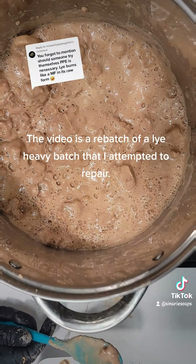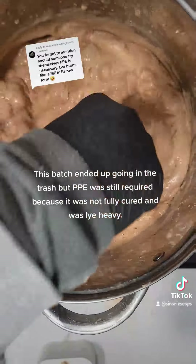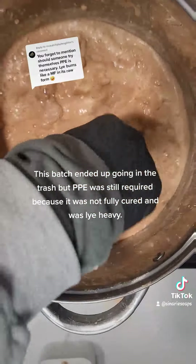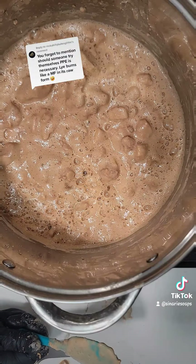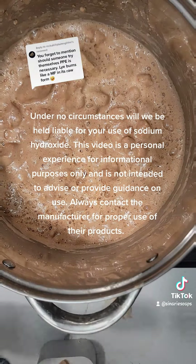The video is a rebatch of a lye-heavy batch that I attempted to repair. This batch ended up going in the trash, but PPE was still required because it was not fully cured and was lye-heavy. Under no circumstances will we be held liable for your use of sodium hydroxide.